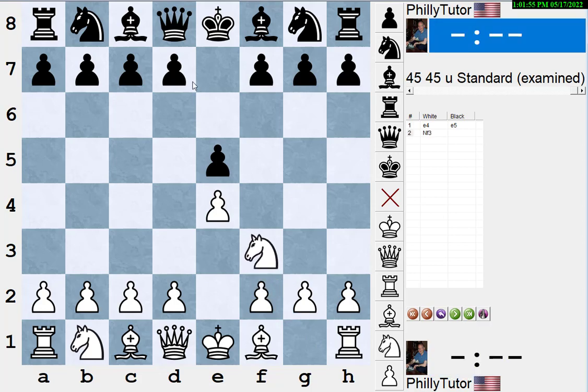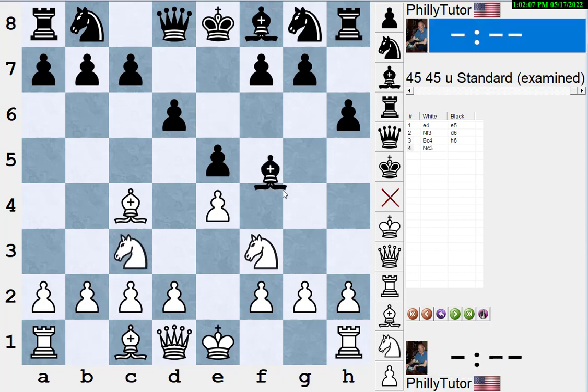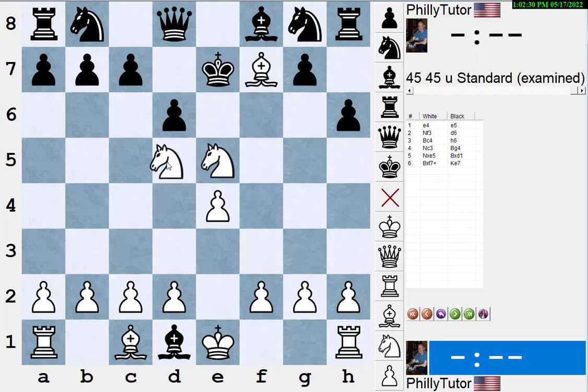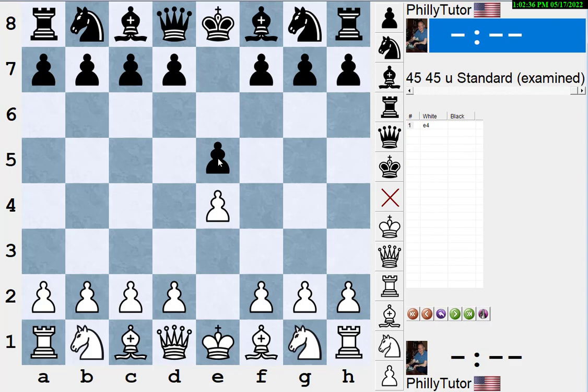Let's look at Legal's Mate: d6, bishop c4, black plays something silly like h6, white plays knight c3, and black pins with bishop g4. The move here is again to move the pinned piece — knight takes e5. If he takes the queen, bishop takes f7 check, king e7 — only move — knight d5, very pretty: Legal's Mate.